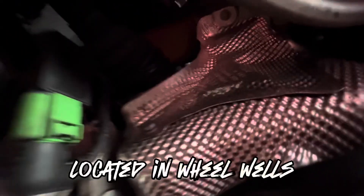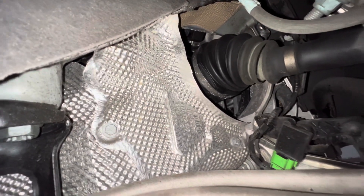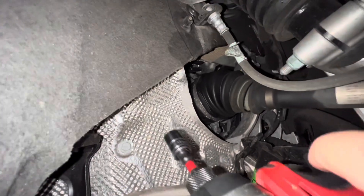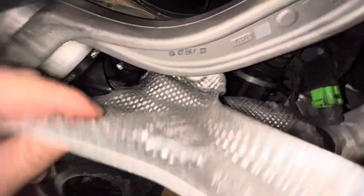Now we can see everything, and we're going to move to the next step: removing the heat shields. The next step is to get these 10 millimeter bolts off of here — try to hold the phone and do this one-handed — and then just pop the heat shield right down. That's the front of the car; we're coming up under the exhaust.